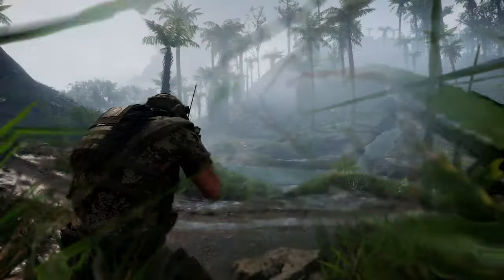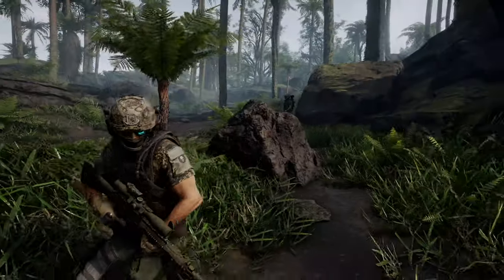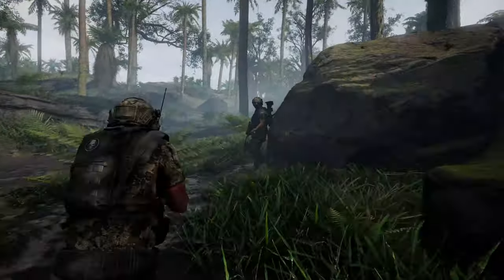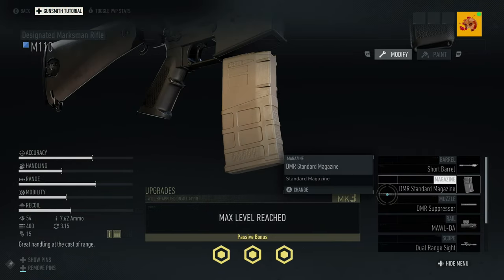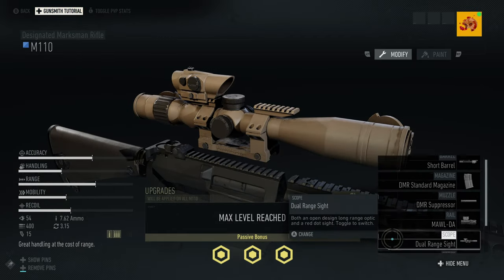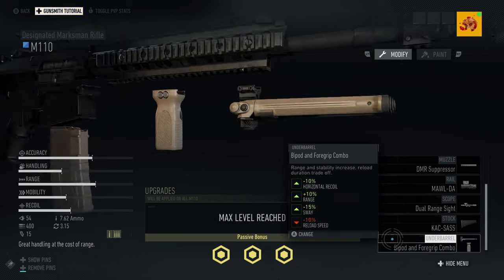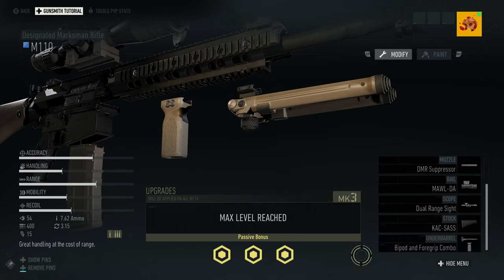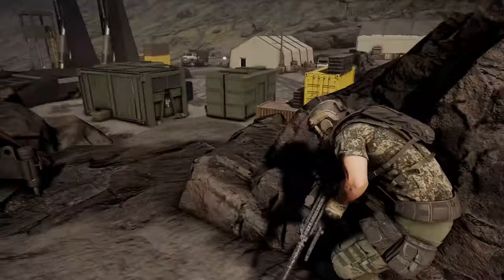First off, we will test this against Sentinel, Wolf, and Bodark targets to see how well it hits, and then I'll talk about the rifle and give my thoughts. But before we do that, let's set this thing up. We're going with the short barrel, the DMR standard magazine, the DMR suppressor, the Moldier, the Duo Range sight, the KAC SASS stock, and lastly the bipod foregrip combo for the under barrel.